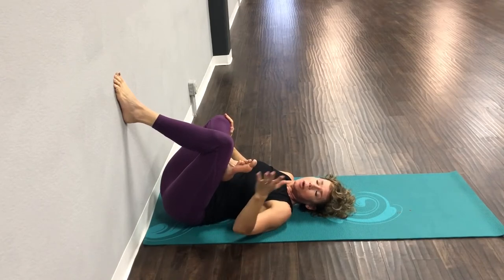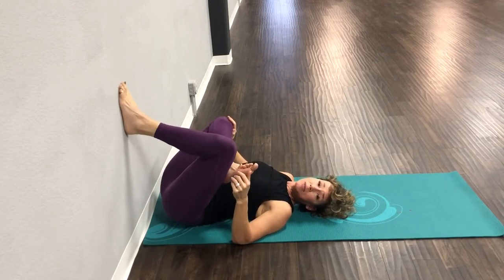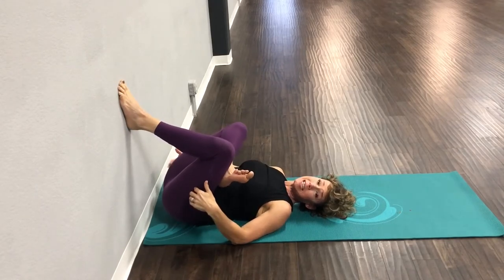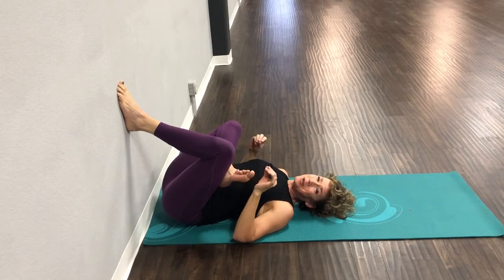Keep breathing. The more that foot comes down the wall, the deeper the stretch is in that opposite hip. This is one of the most important stretches for many people because a lot of us have tight hips, tight hamstrings, and tight glutes — and this gets the whole area. You just got to breathe through it.